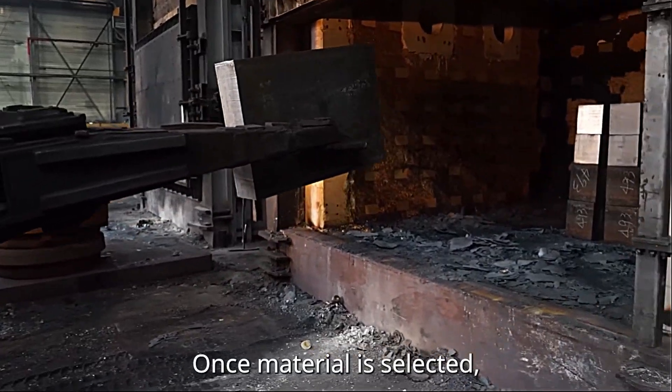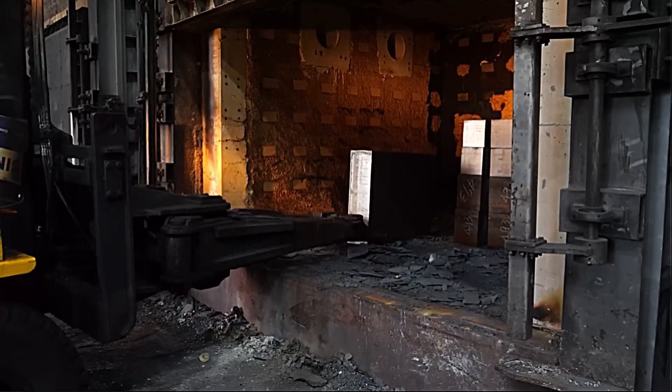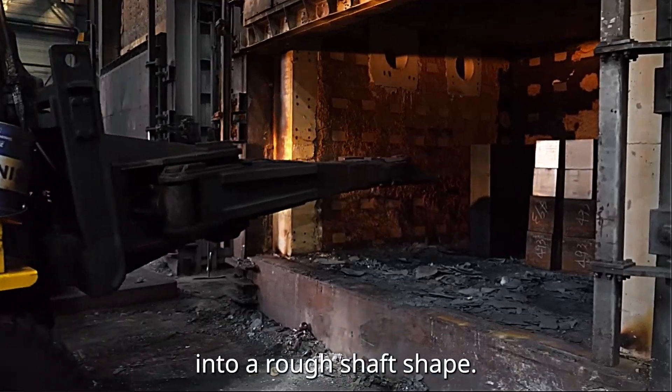Once material is selected, the forging process begins. This is where raw steel is transformed into a rough shaft shape.